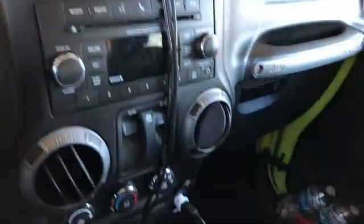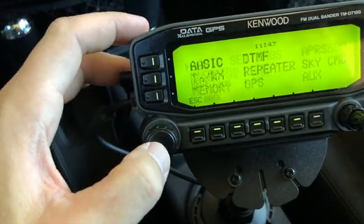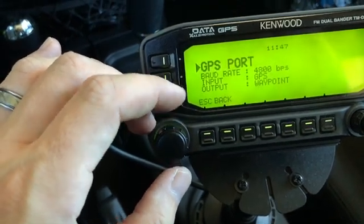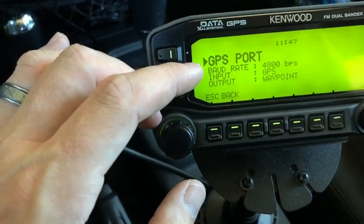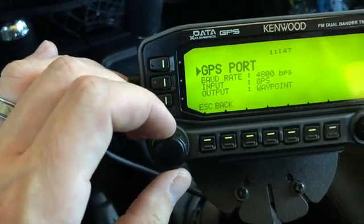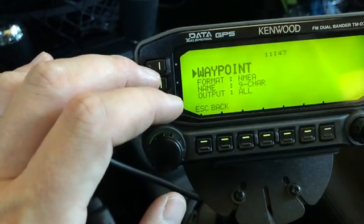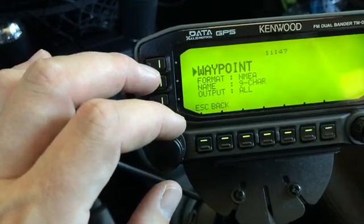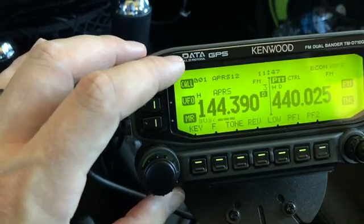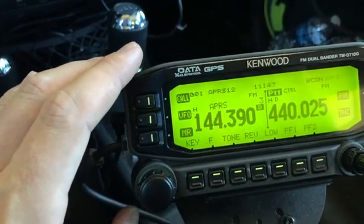Let's take a look at some of the radio settings. Under APRS, the settings I had to change were for the GPS port: I had to set the baud rate to 4800 bits per second, input to GPS, and output was set to waypoint. For waypoint, the default format may have been Kenwood - I just had to set it to NMEA. I already had the name set to nine characters, and that's pretty much it. Outside of that I just have APRS on Band A fully configured. Let's turn on the car and see what we see on the Garmin Nuvi.